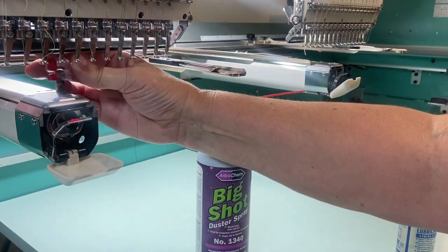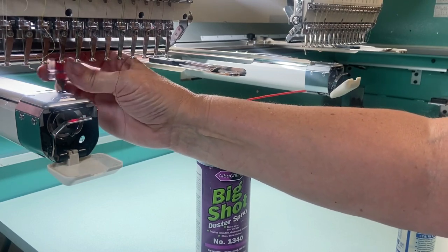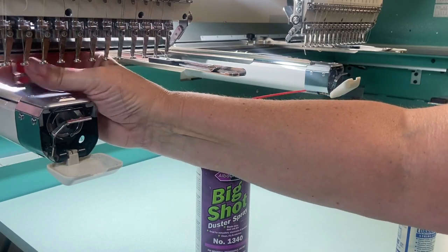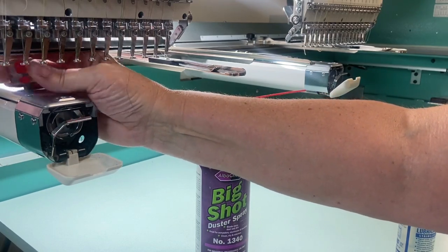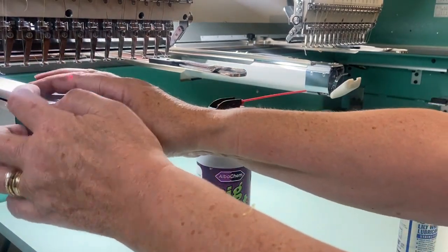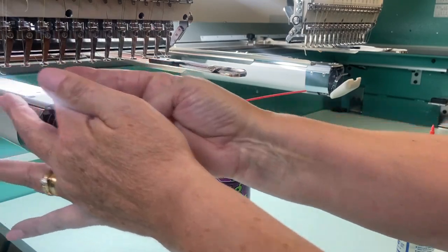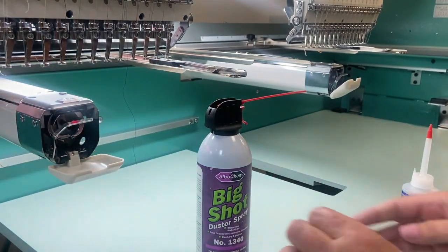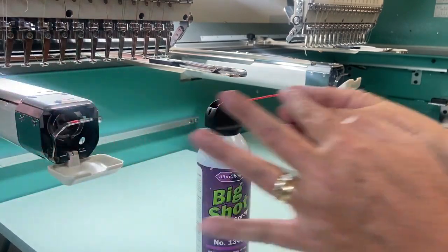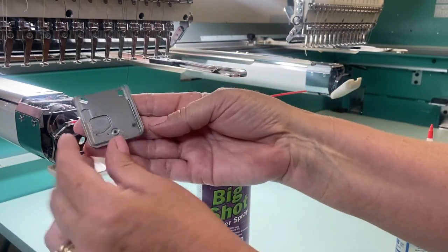We then want to unscrew the needle plate using this nifty screwdriver that you can pick up at your local hardware store. You can loosen the screws with your fingers first, which is helpful because then you know how loose they are and the screws won't go flying. The next step is then to clean the needle plate with the duster spray.